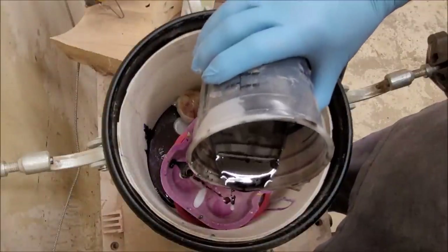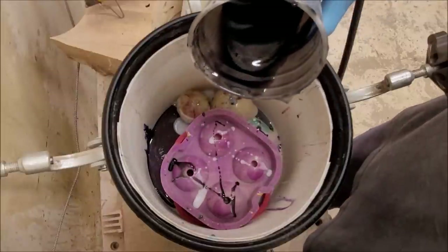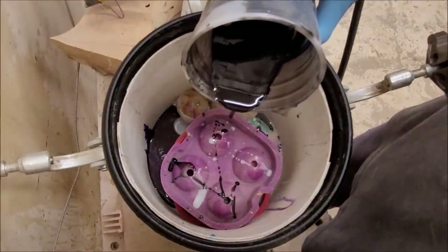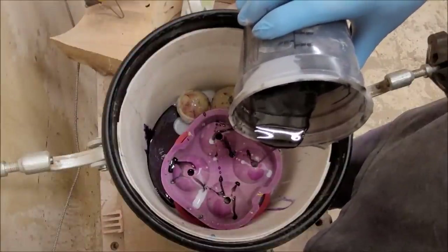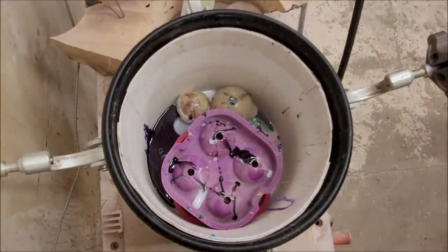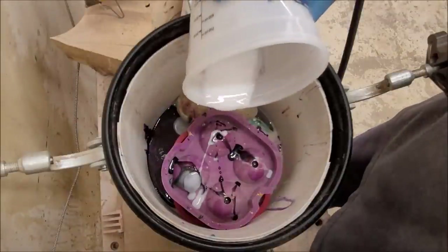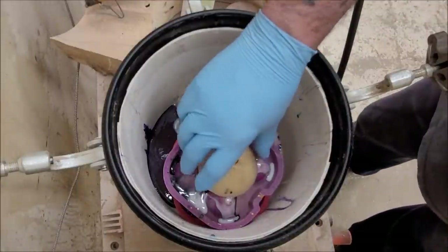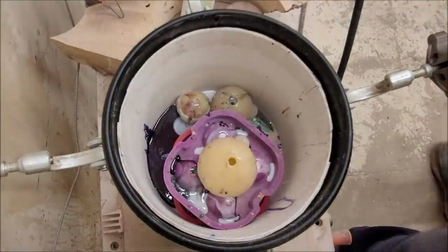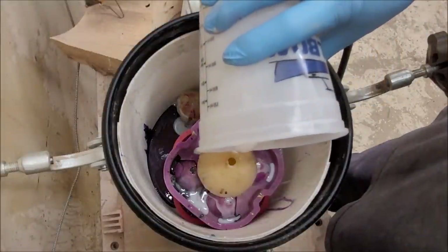Most of these will turn out similar to each other, but you never know what they're going to look like on the inside, especially as the resin starts warming up. I'm going to put one more right in the middle of these, hopefully. They're about the same size so I'll put that one right in the middle. I don't have enough resin to fill it all the way up, but it'll be alright.